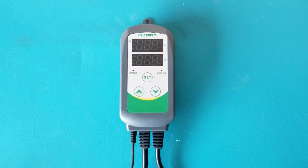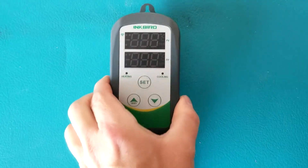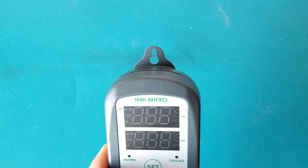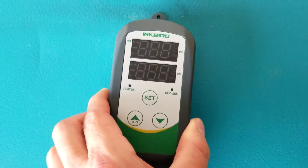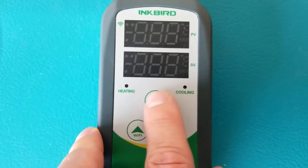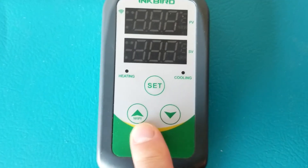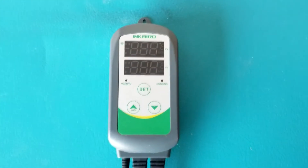Here's an overview of the actual hardware. You have the main device, and at the top there's a place to put a screw so you can hang it on a wall. There are two control panels, two lights — one for heating and one for cooling — a set button, and two buttons with up and down arrows.